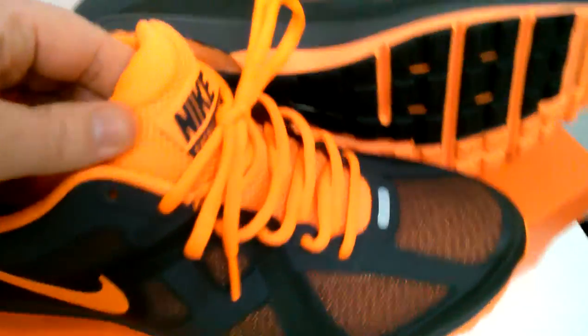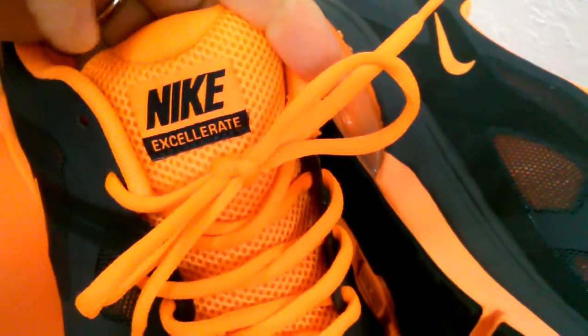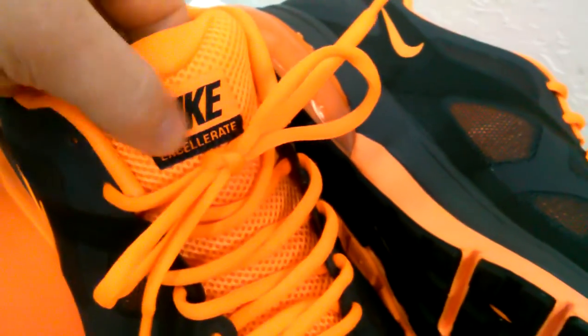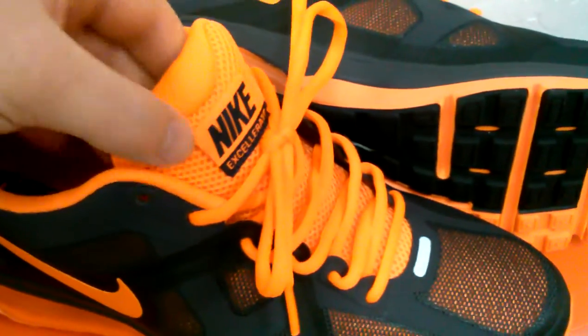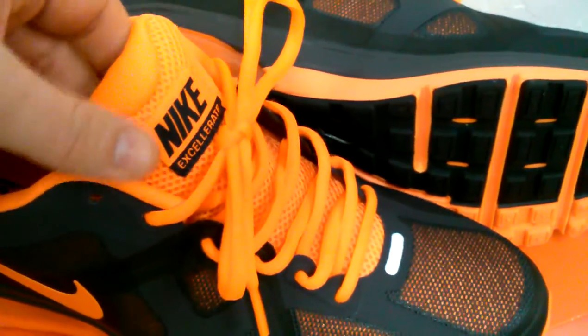We'll go ahead and check it out — it's the Fit Sole 2. Starting off with the tongue, you got 'Nike Accelerate' stitched on a tab and stitched on there. This is kind of fat — I haven't even slipped my foot in it, but when you see a fat thick tongue you know it's comfortable. It's got meshing all the way through, oval lacing, and breathable mesh all the way around.